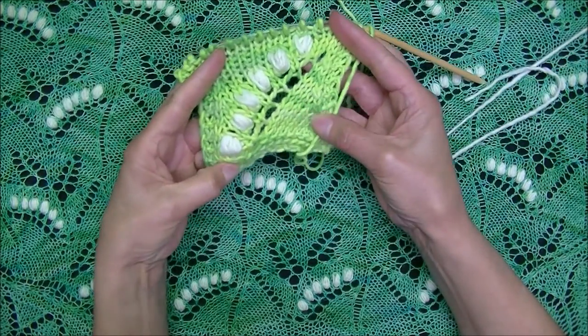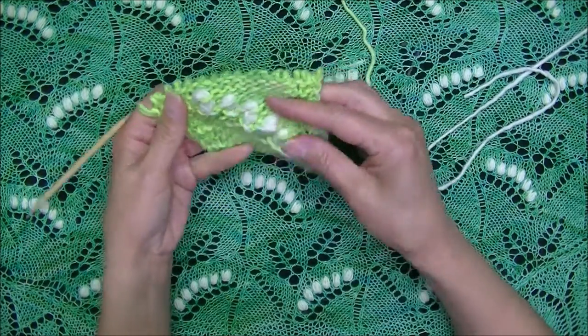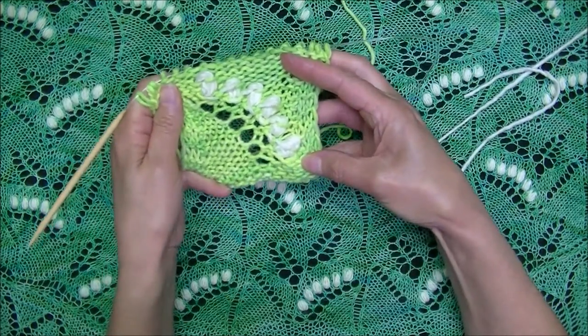And here we are — we are finished with this series of nupps that are right-leaning on the front (right side) and left-leaning on the wrong side.